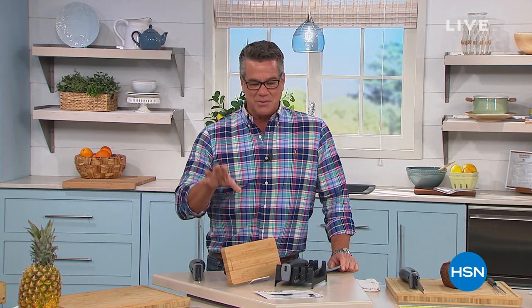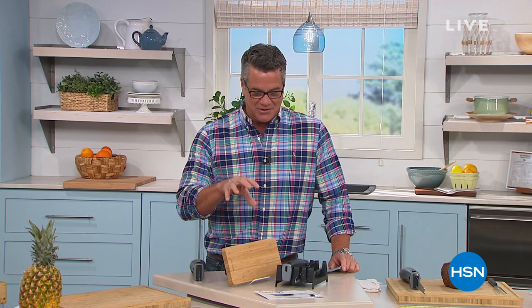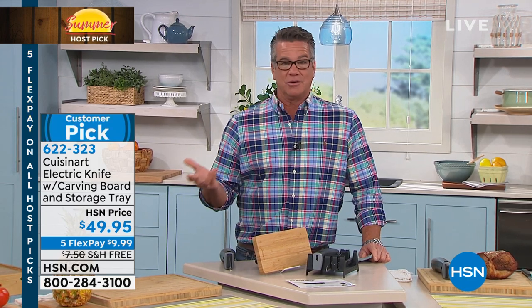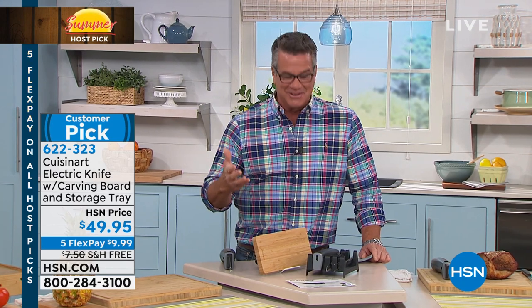This knife set — this Cuisinart electric knife — blew me away when I saw it. I remember my parents using electric knives 30, 40 years ago when we would be carving turkeys and things like that, and it was really cool. It was like the next coolest thing since sliced bread.